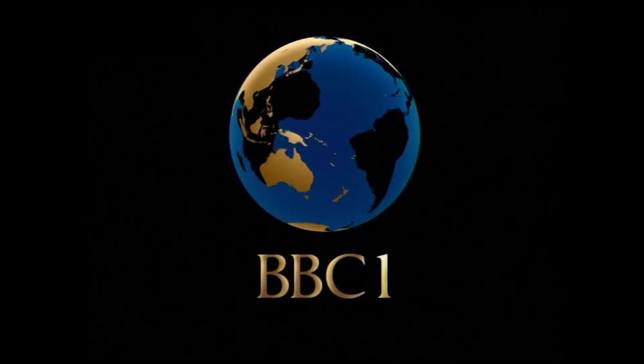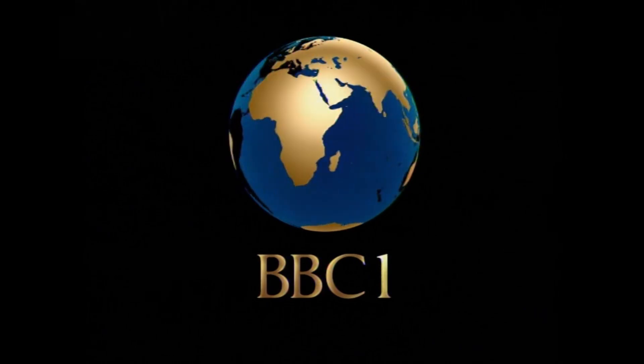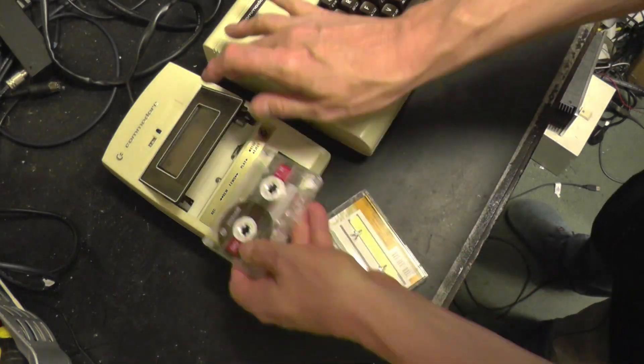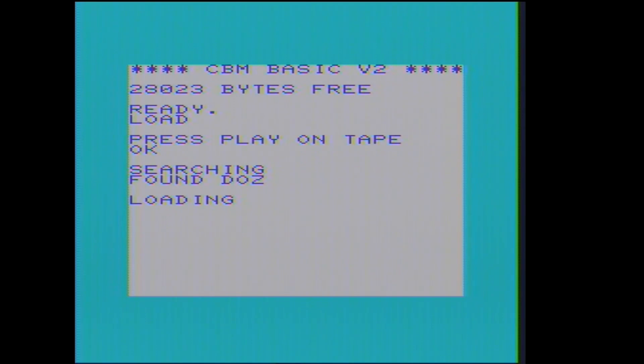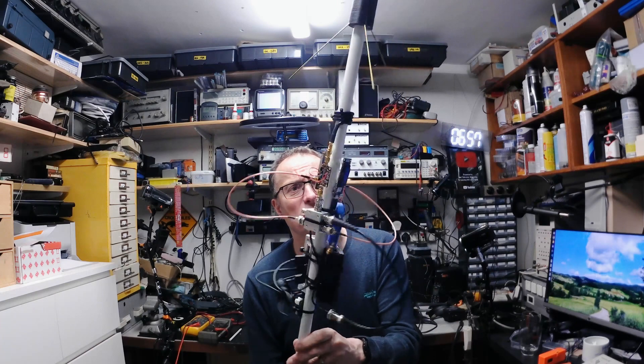And now it's time for the latest exciting episode of Dozzy's Television Workshop. Hello and welcome back to Dozzy's Television Workshop, where today we're having a look at this bizarre contraption that I have made.